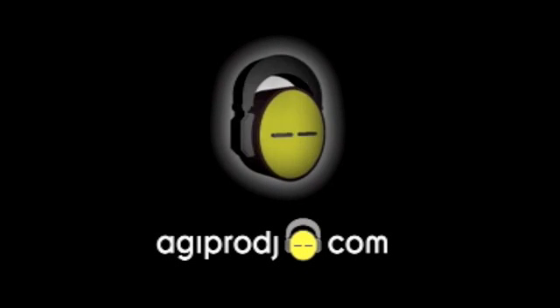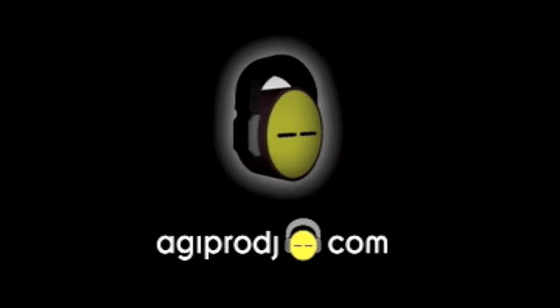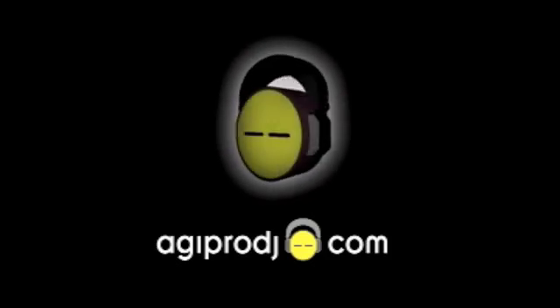You're in the mix. May I have your attention, please? With agiprodj.com. Here we go. You ready? In the mix.